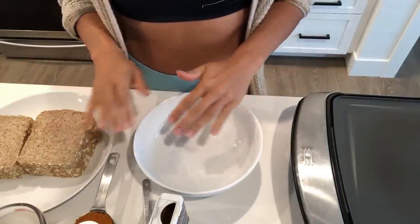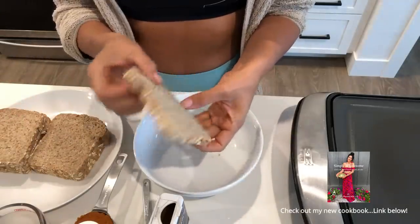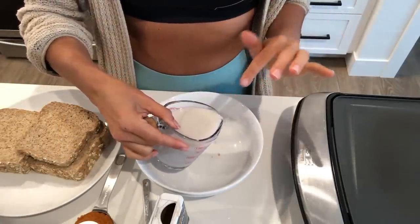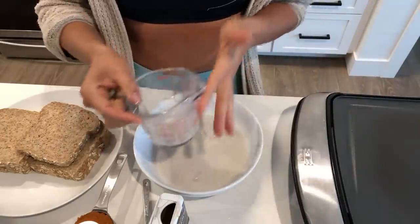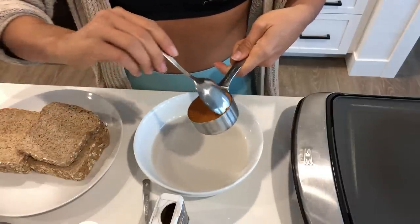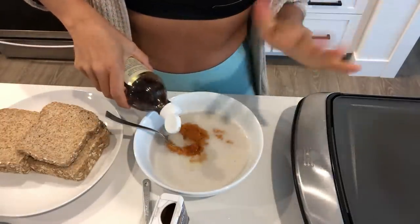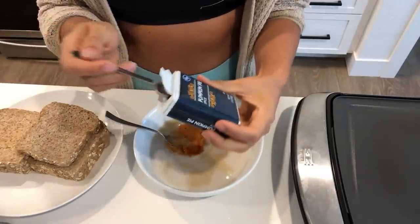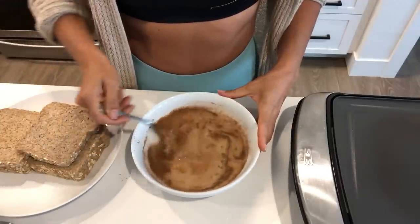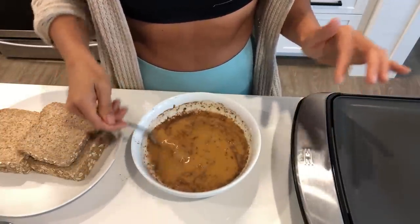For this pumpkin French toast, it's super simple — I'll put everything in the description box. My kids love this. I use Ezekiel multigrain sprouted bread; it's super nutritious. I'm going to start with one cup of plant milk — just almond milk, but you can use soy milk or whatever. To that I'll add about a tablespoon of maple syrup, a third cup of canned pumpkin puree, about a teaspoon of vanilla, and some pumpkin pie spice. I'm just going to mix that together. It's okay if the pumpkin pie spice is a little clumped up — it'll be just fine.